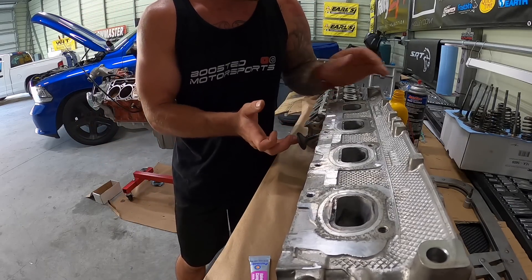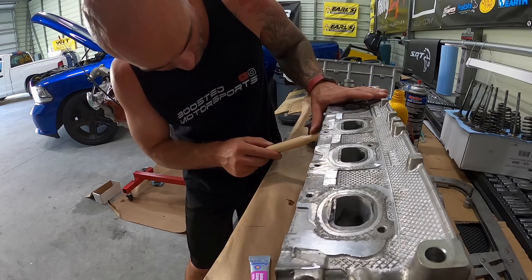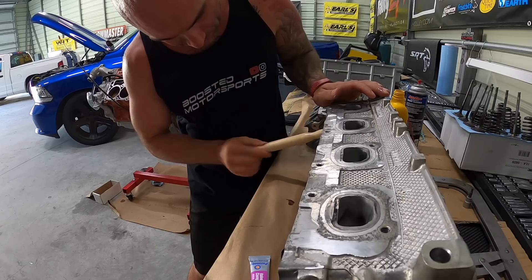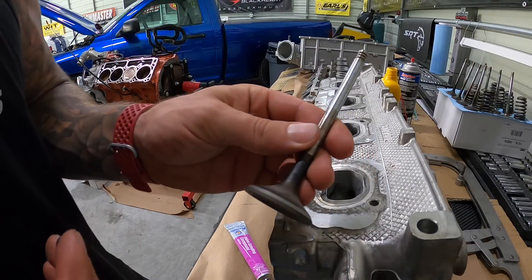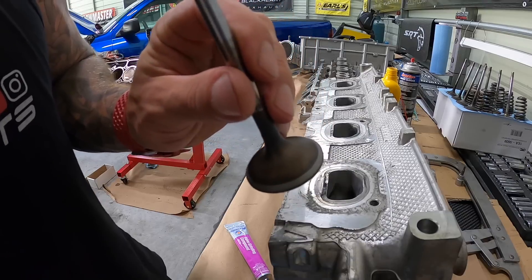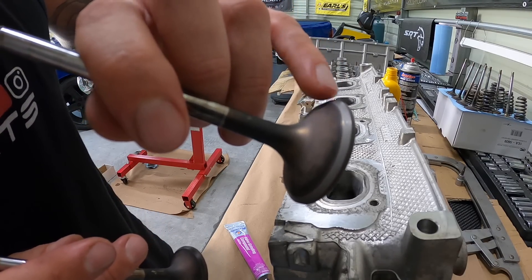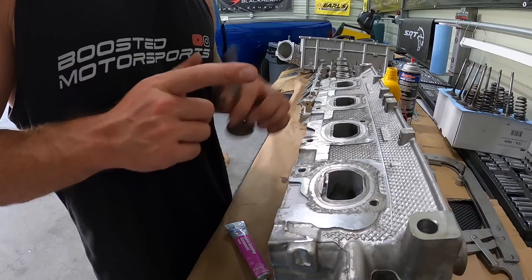I also got new valve seals which we'll swap out after. We insert the valve, put the suction cup tool on it, and listen for the sound to change from coarser to a more fine, barely noticeable sound. You can see the difference — the one I've done has a nice smooth surface versus the ones I haven't done which show little patches and inconsistencies. We're going to do all of them, each valve in its respective cylinder.